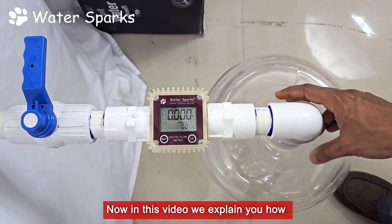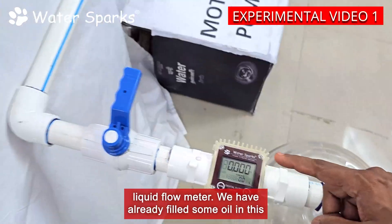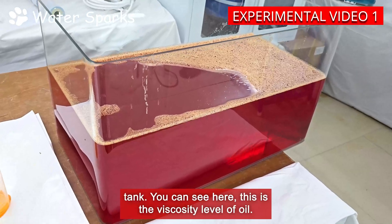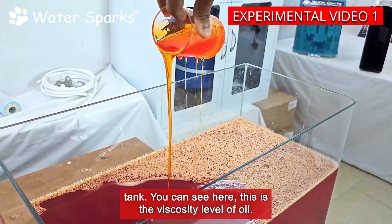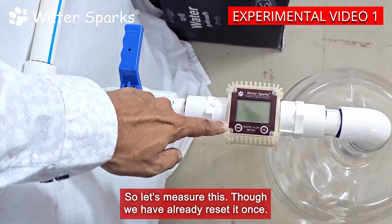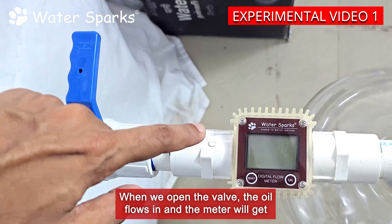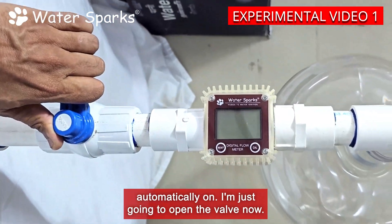In this video we explain how to measure oils using the Water Sparks digital liquid flow meter. We have already filled some oil in this tank — you can see the viscosity level of the oil. We have already reset it once. When we open the valve, the oil flows in and the meter will get automatically on. I'm just going to open the valve now.